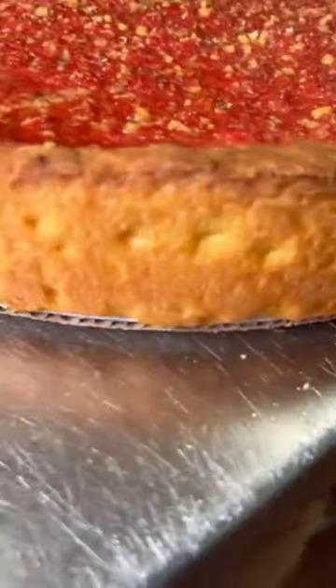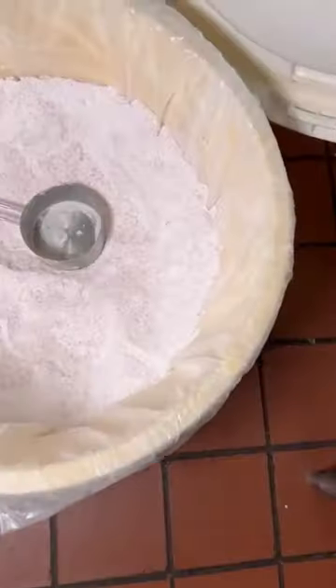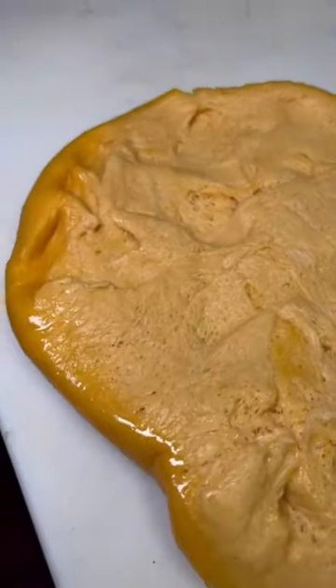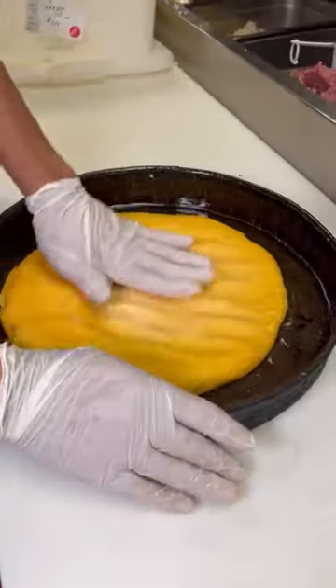Look at the color of this crust. In Chicago at Gino's East, they have a top secret crust recipe. So secret, in fact, that employees who have been there 30 years have no idea what makes it orange. Whatever it is, it's delicious. It has this rich, buttery, golden hue.